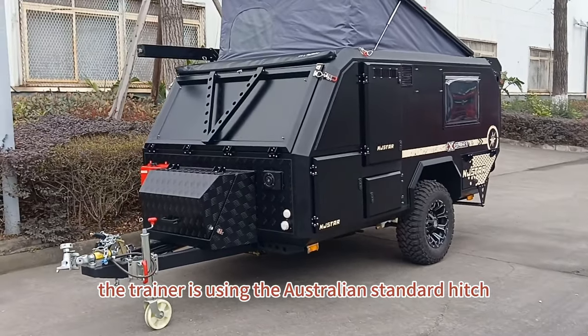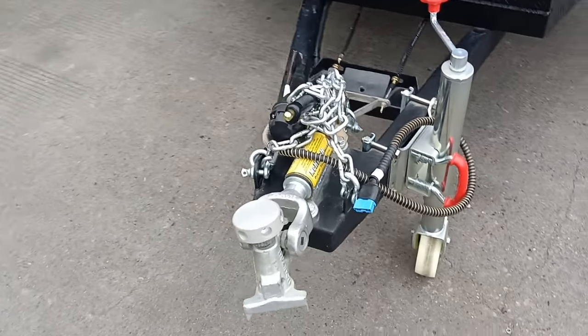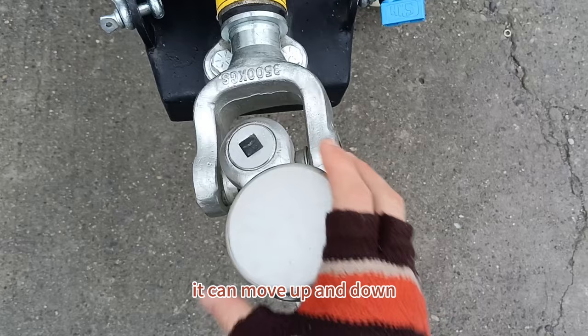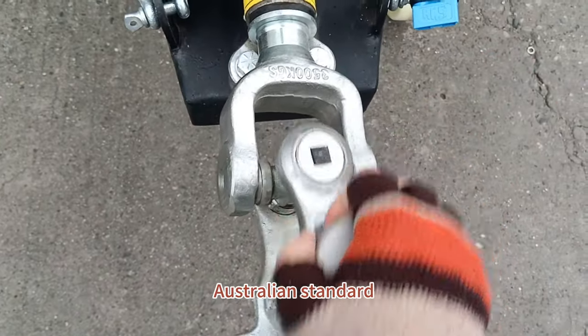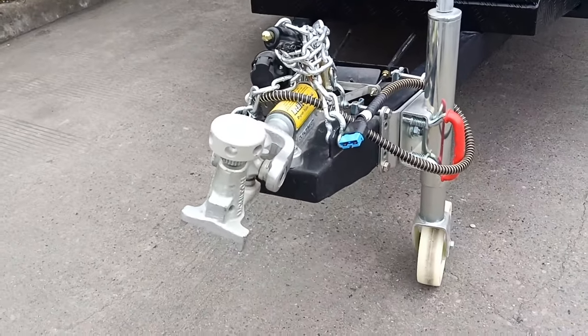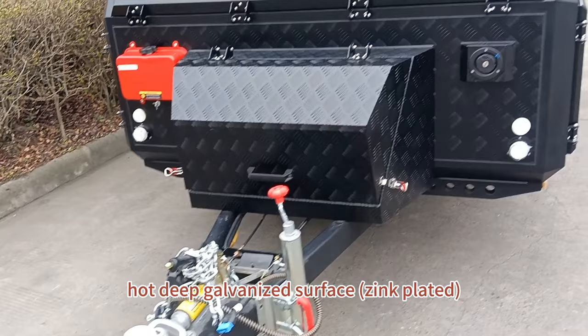The trailer is using the Australian standard hitch. It has more flexibility — it can move up and down, left and right, so it can turn around. This Australian standard hitch is very strong with a hot deep galvanized surface.